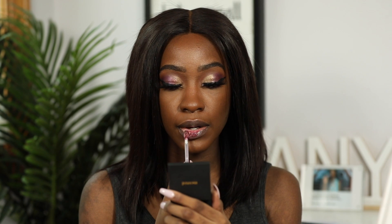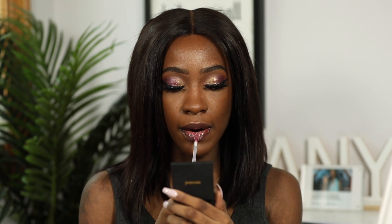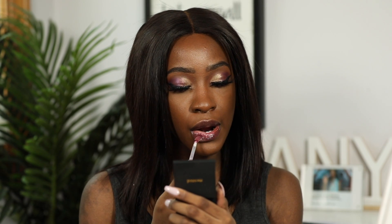The last one I have to try is the one I was most excited about — it is deep red. It was the one I was most excited to try and it did not disappoint. Look at this shade. I feel like all of these lowkey went with the eye look I have today.